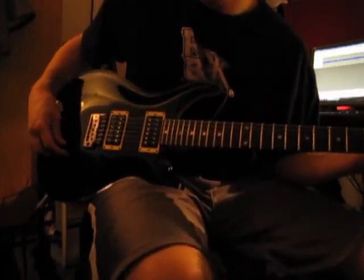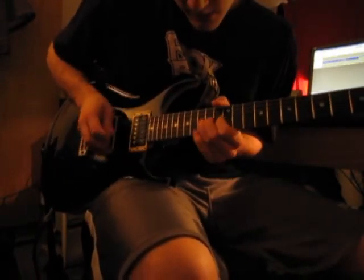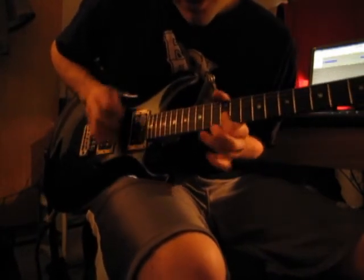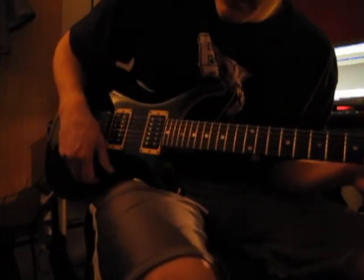This is an absolute killer neck pickup sound. This thing seriously rocks. I highly recommend it — killer amp. Enjoy.